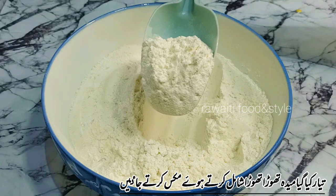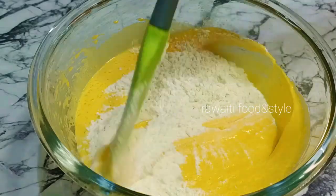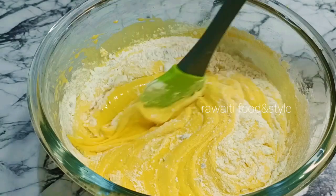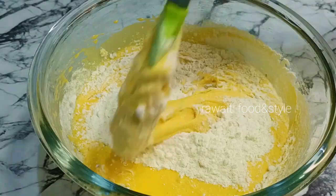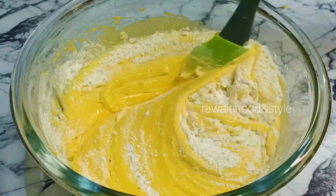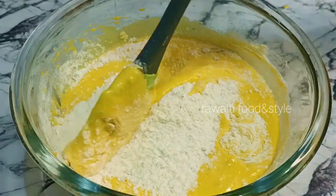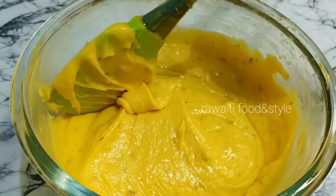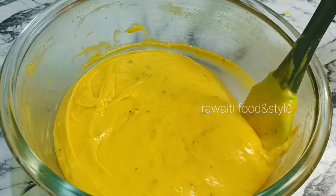Now we will add the prepared cake flour mixture. We will not add the flour all at once — we will gradually add it while mixing using the cut and fold method. We will not over-mix the batter. When the dry flour disappears, stop mixing.